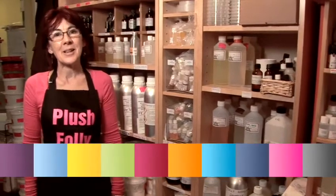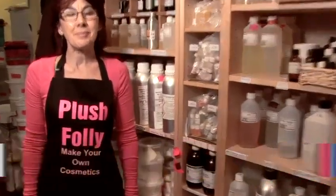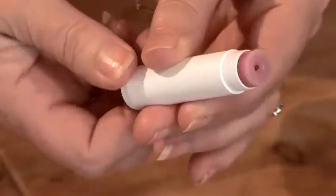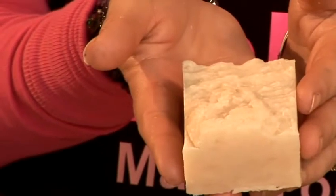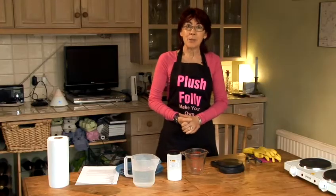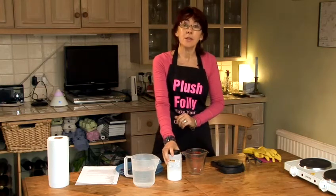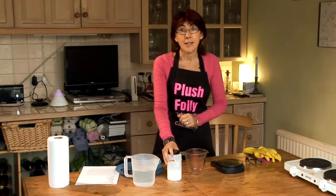Hello, I'm Sally. I'm from Plush Folly. Today I'm going to teach you how to make a range of cosmetics from home. Today I'm going to be teaching you how to make soap using the hot process method. The beauty of the hot process method is that the soap is pretty much ready to use the next day.